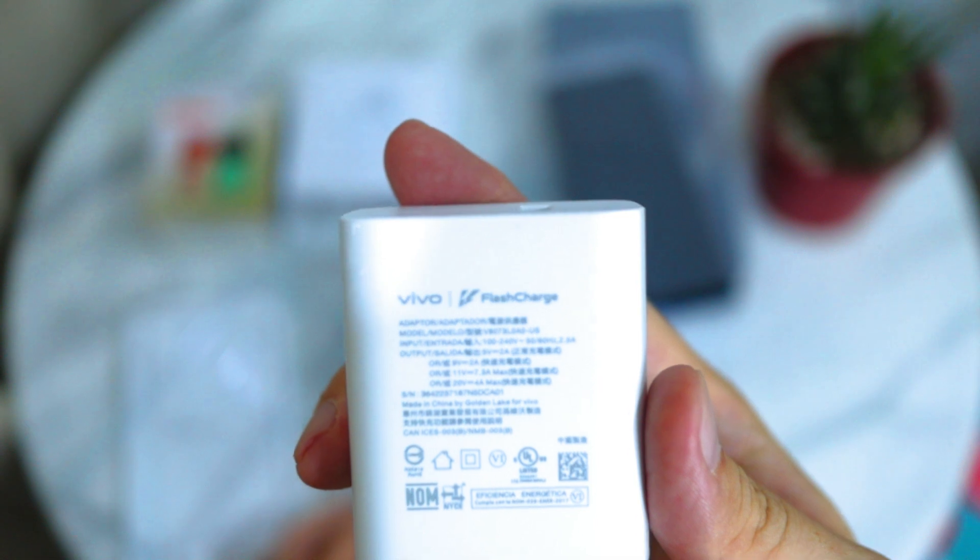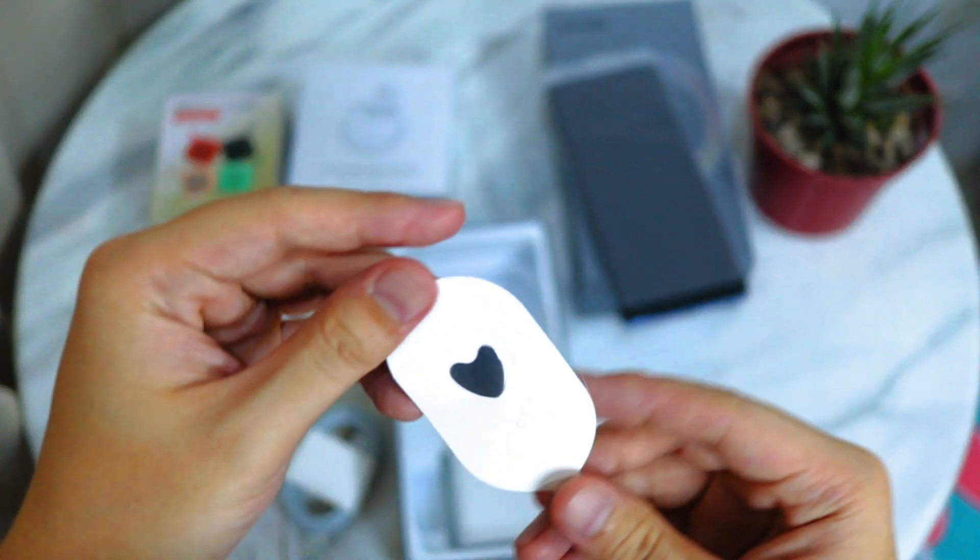This would only take about 30 minutes to charge. The last time I charged the phone it was really quick. There's also a USB Type-C to Type-A cable and the SIM ejector pin.